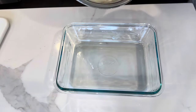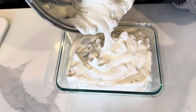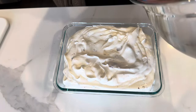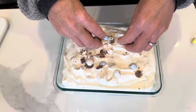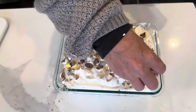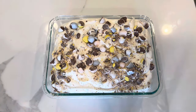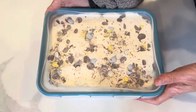Now I'm just going to get it into this container. Not sure if it's all going to fit. Now I'm just going to sprinkle the top with more of the chocolate eggs.